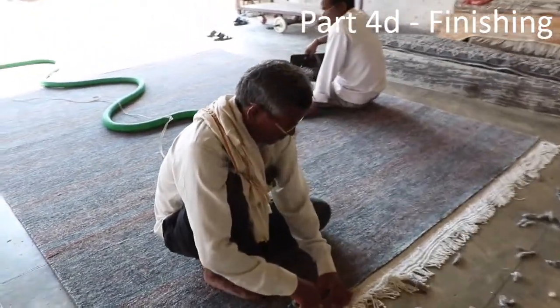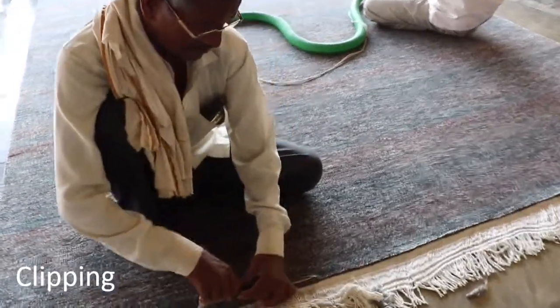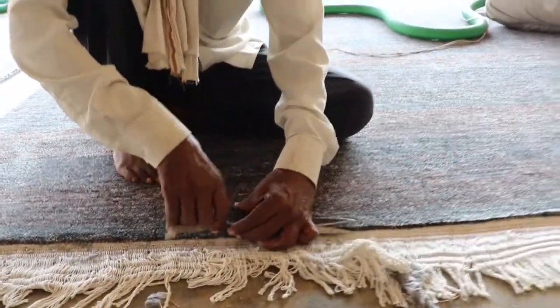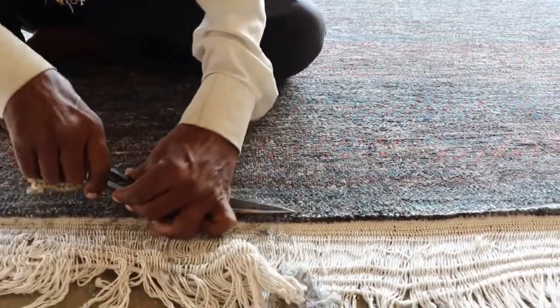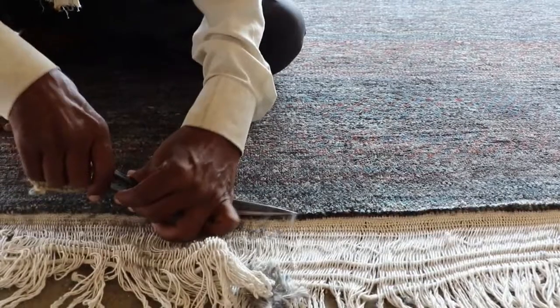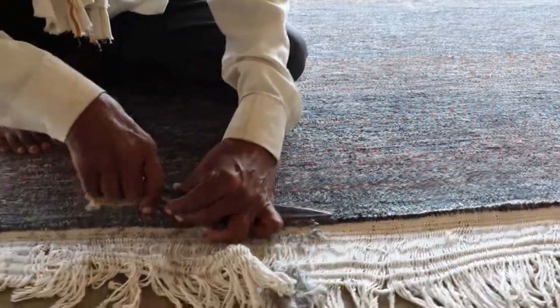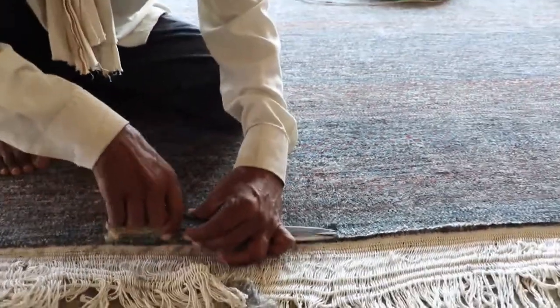So now we're looking at the final finishing of this carpet. The fringes are not going to be in the final product — they're going to get bound or they'll be very short. Actually in this production we're doing very short fringes because it gives a more authentic look we think.